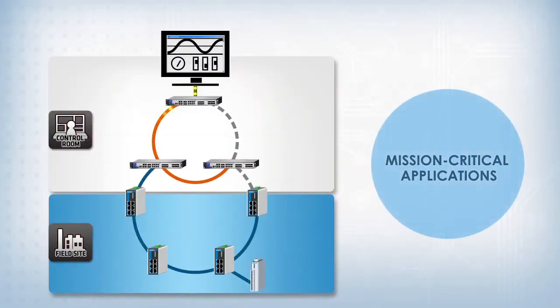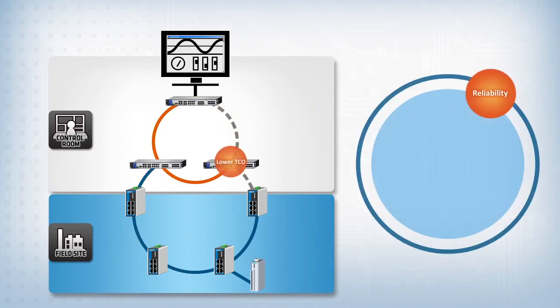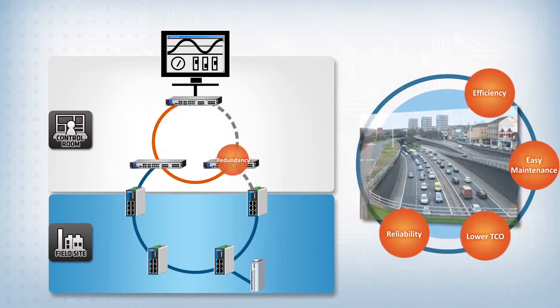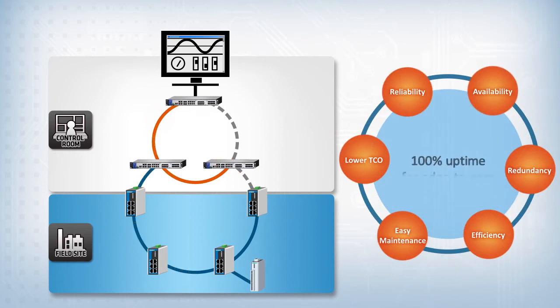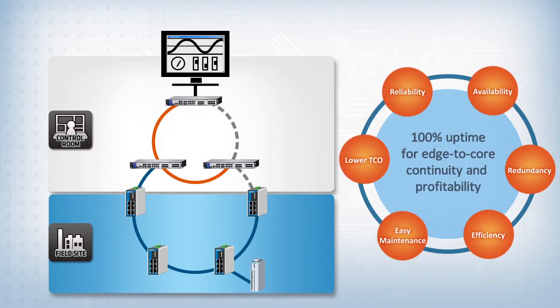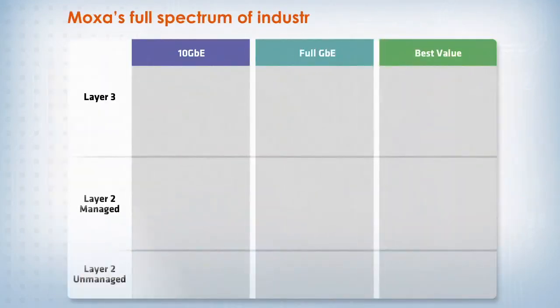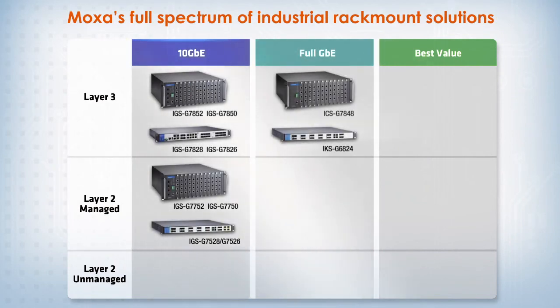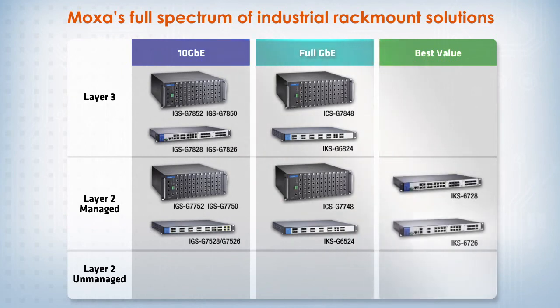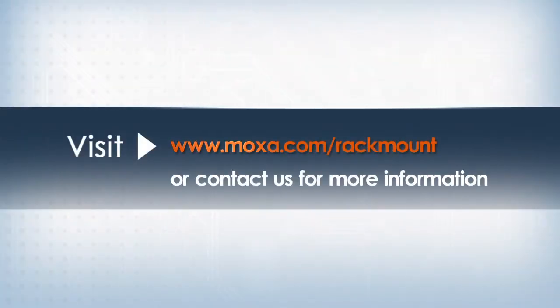Moxa has 25 years of industrial experience, and Moxa's rack mount switches complete the edge-to-core industrial network that succeeds in mission-critical applications and achieves consistent uptime by extending industrial reliability to cover both the field sites and the control center for greater network continuity and profitability. Moxa's complete portfolio of industrial rack mount solutions includes everything from layer 3 10 Gigabit Ethernet and full Gigabit rack mount switches to layer 2 unmanaged rack mount switches. Visit Moxa.com or contact us for more information.